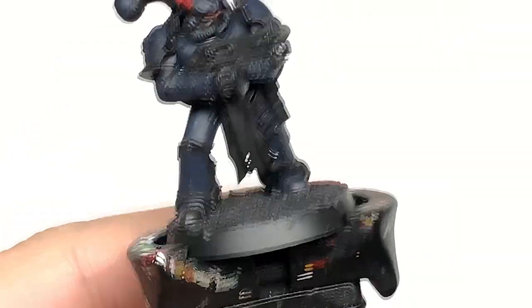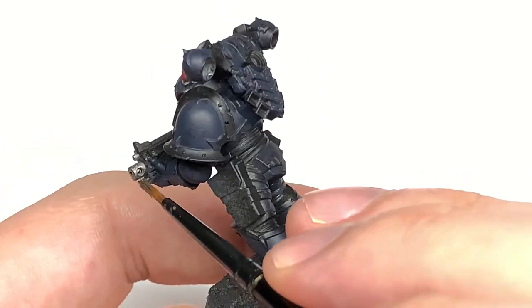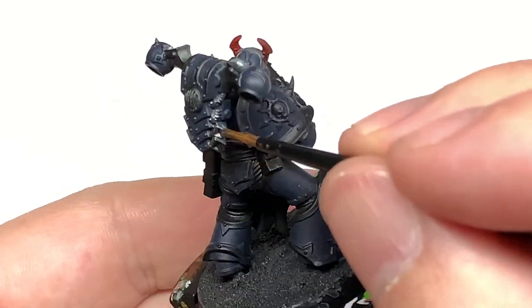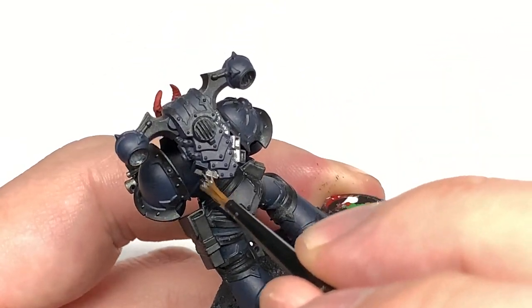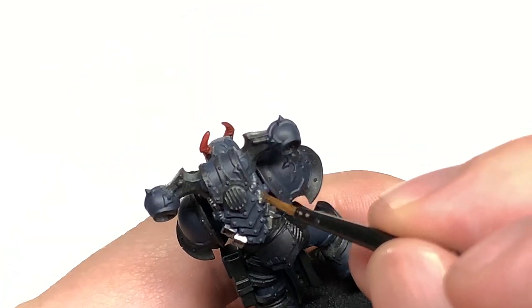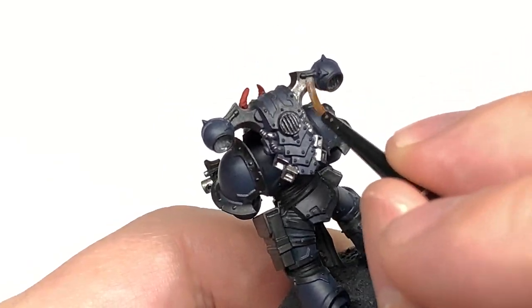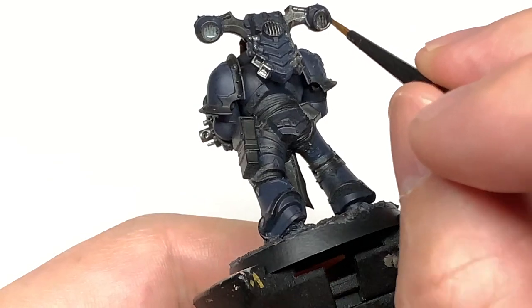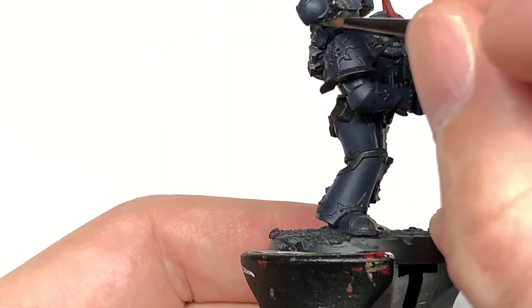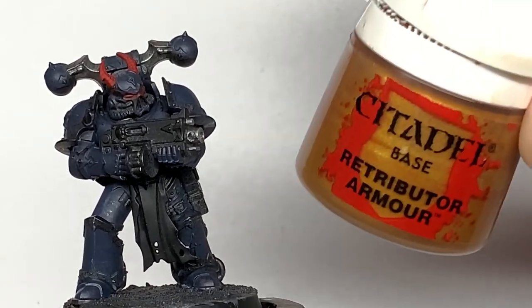I'm going to use a little bit of Citadel Ironhand Steel. The only parts we're really going to do this is the barrel, the pieces on the power pack as always, like the exhaust and that kind of area. We're also going to do the tips of the bolt rounds that you can see in the magazine, and the tubes on the helmet. I'm not going to do the parts of the bolter around the casing silver on this — I'm just going to keep them all black because of the Nightlords and their habit of appearing out of the darkness and slaughtering people. I thought I'd keep the bolters pretty much all in black.